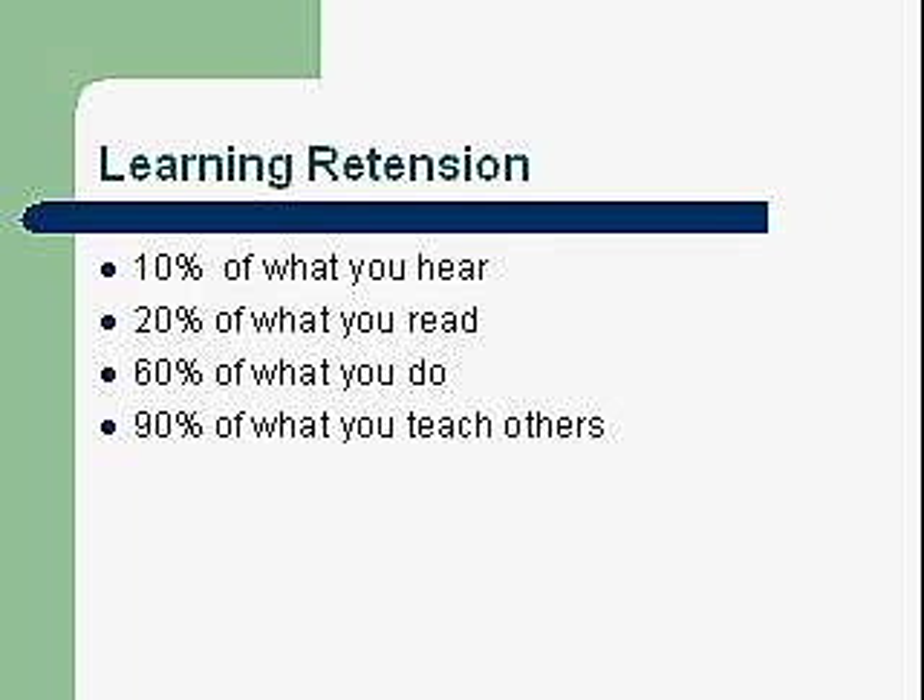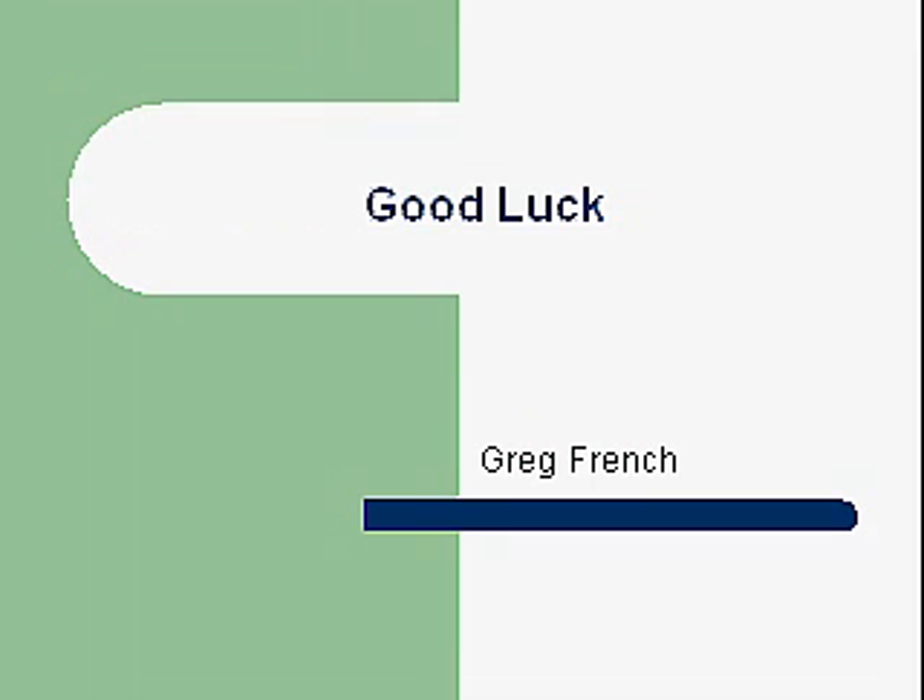Good luck. You're going to get out of this course what you put into it. It takes time — you'll be doing lots of reading, lots of studying, asking lots of questions, and applying the things that you learn. Again, good luck. Thanks for watching. Bye.